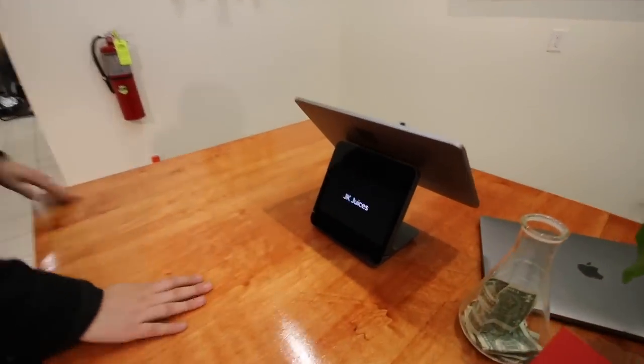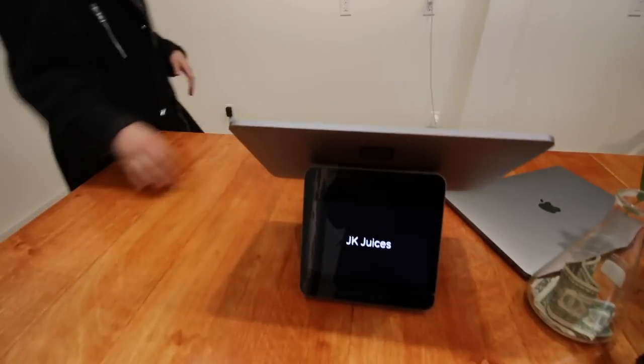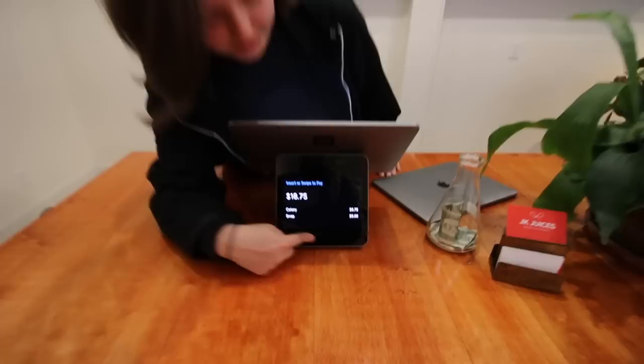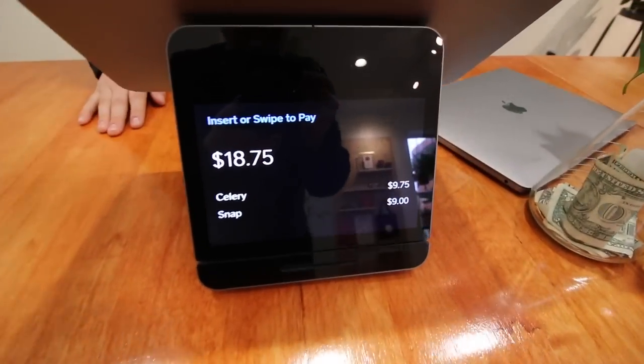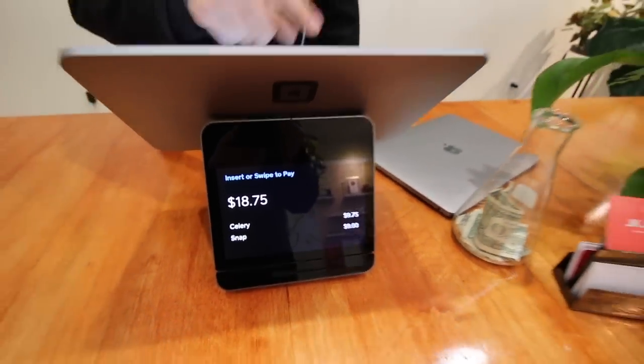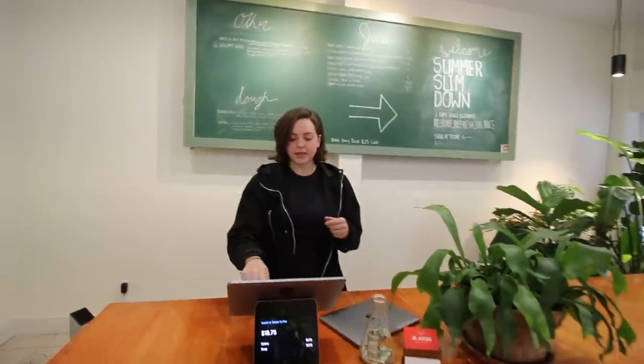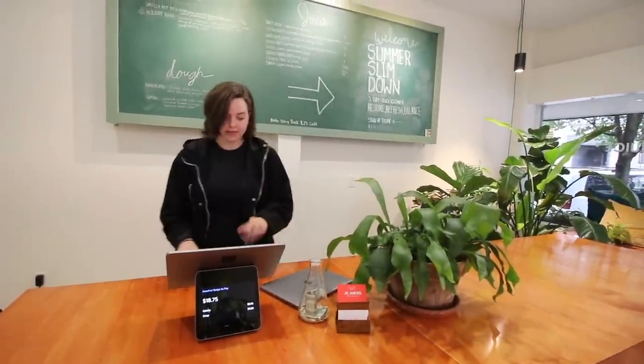We have a POS system that's pretty nice actually. They've got a little customer-facing display for the checkout so customers can easily see, and they can chip and swipe their own cards. We really love this system — the reports they have internally are great too. You can go onto the website and just see everything. It's a great system, highly recommend it.